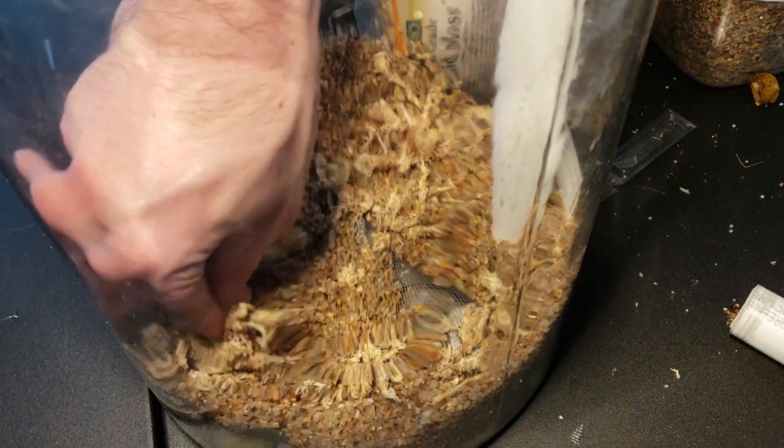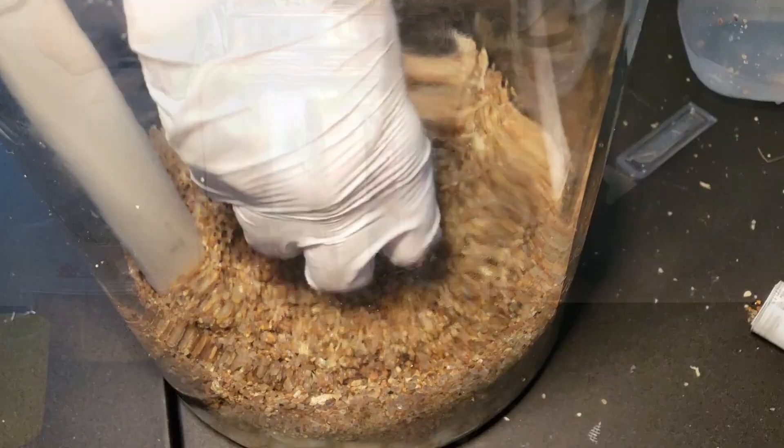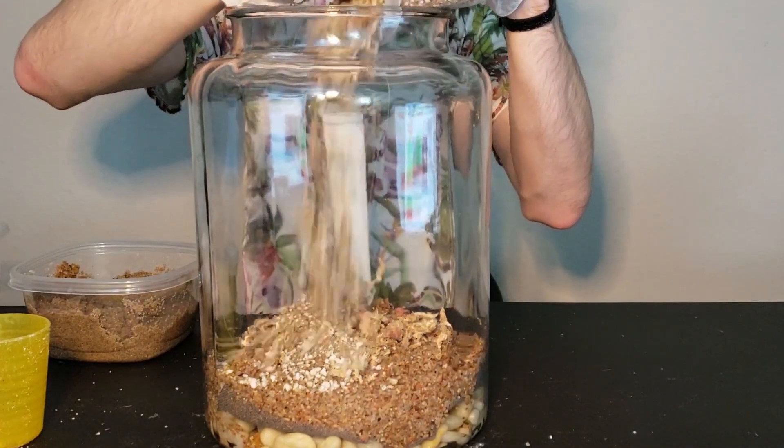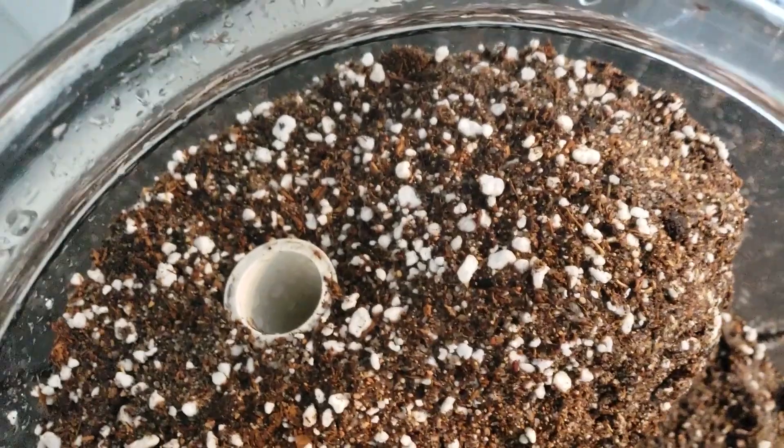To avoid rot while still providing moist conditions, a water reservoir was constructed in the base of the terrarium using quartz rock, window screen, and sphagnum moss-filled PVC wicks. To promote the flow of moisture from the reservoir to the rest of the terrarium, different mixtures of sand, perlite, and peat were used, with the mixes having a higher amount of peat moss towards the top of the terrarium.